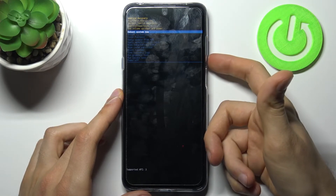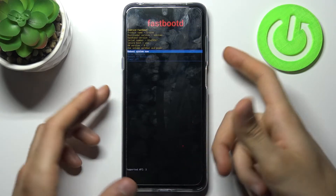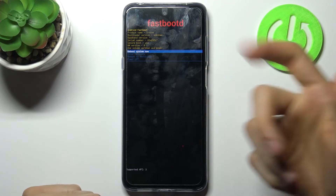In this menu you have to use the volume keys to navigate and the power key to select. You have to select the third option, 'Enter Fastboot', and after that you will end up in fastboot mode, as you can see.